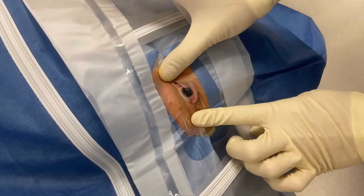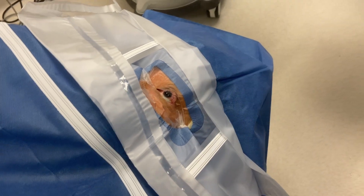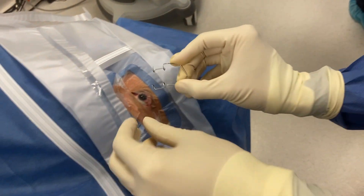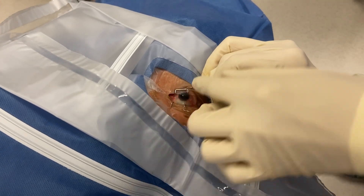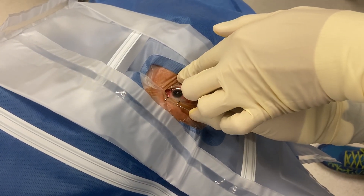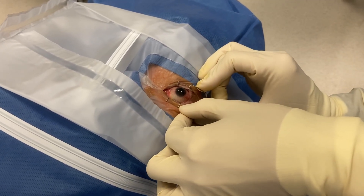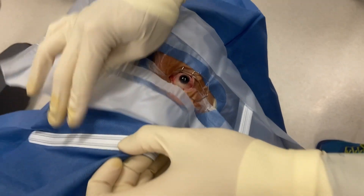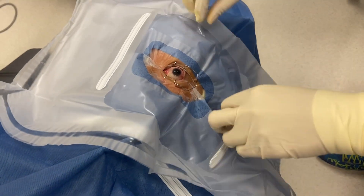And there you are. Put this one in with a little bit of overlap on the upper and lower eyelid. We're also able to cover the meibomian glands, which helps prevent sebum secretion during surgery from obscuring the tear film.